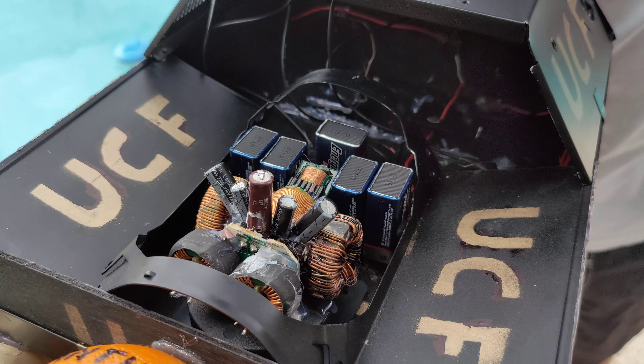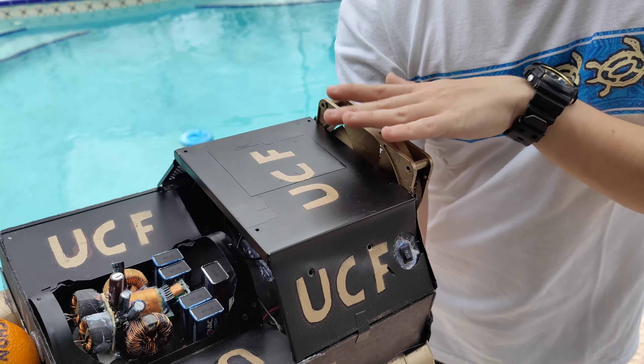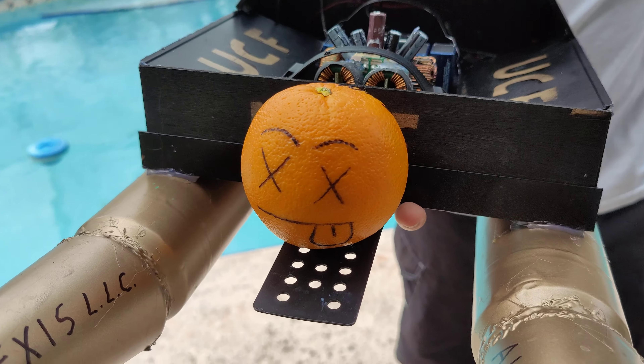Hi, this is Chris Devanton and here is my UCF boat project. Let's start out with the power source right here. There are two batteries per propeller and one extra right here for the fan.